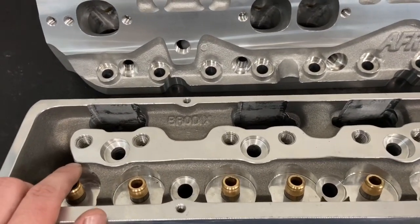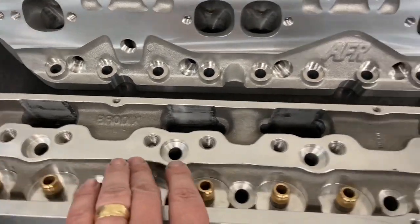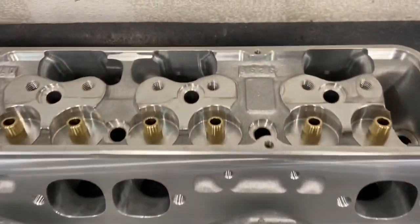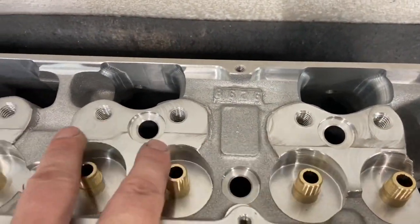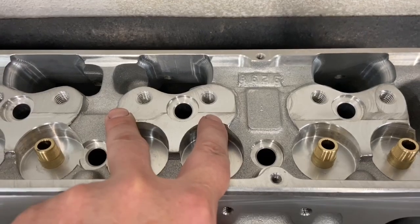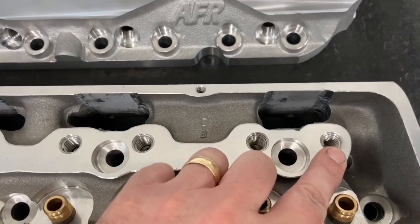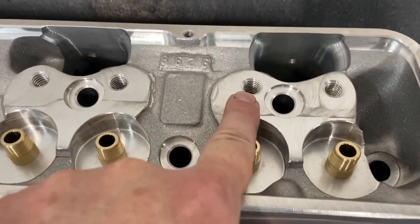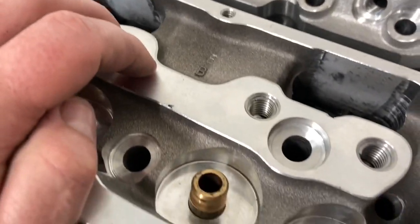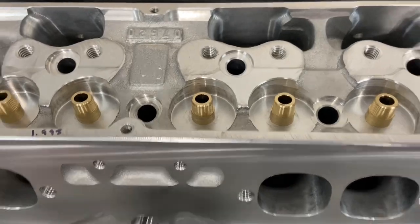Next comparison: the Brodix has a solid bar that goes across for the rocker stands, and both of these heads require shaft rockers. I think the solid bar is much more sturdy compared to the AFR, which just has individual pads that hold the rocker stand. Do I think it matters terribly? No, but it is still better. Also, the Brodix has helicoils in their rocker arm stud holes and AFR doesn't, so those are more likely to strip out — although AFR does appear to have more thread engagement.